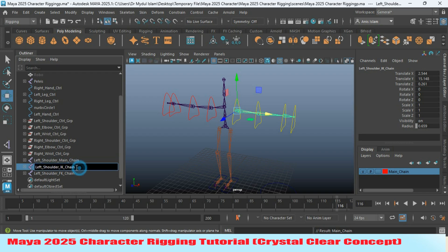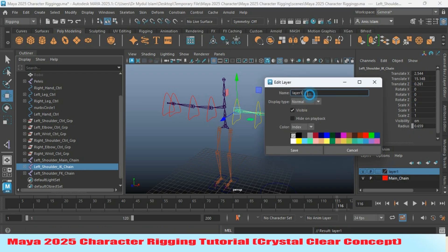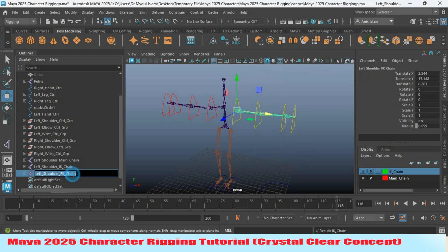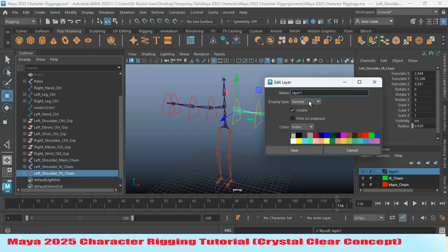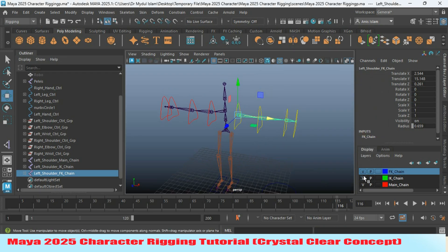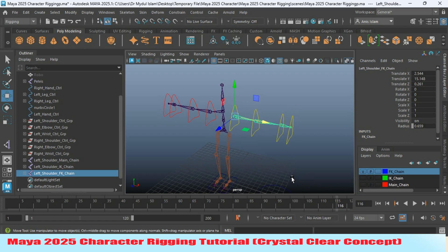Select the IK chain, create a new layer and rename it as 'IK chain,' then select the color. Create another new layer and rename it as 'FK chain,' and make the color this one. Now turn off the visibility of IK and main chain by pressing the V icon on the layer.